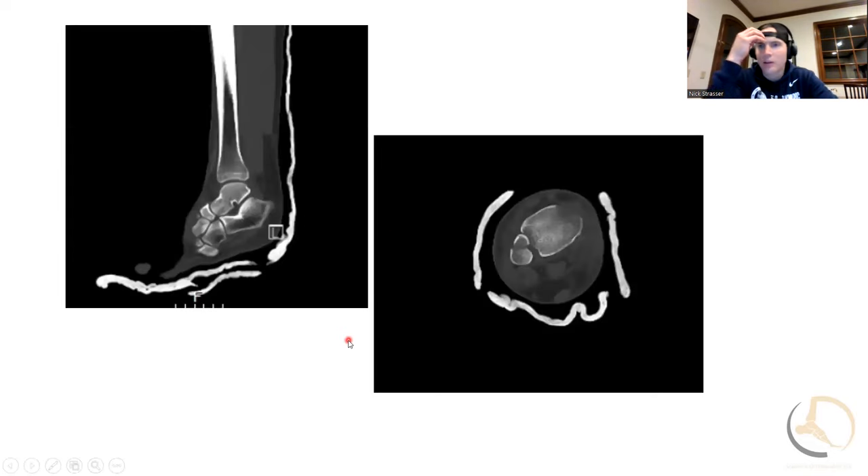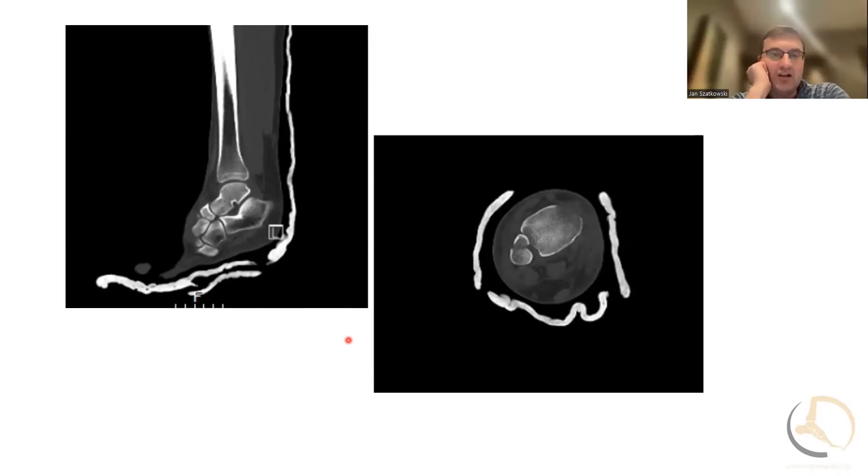We did get a CT scan in this case — she got it before she left the ER. I'm mostly looking for a posterior malleolus fracture. Looking at the sagittal, the top left image, and the axial, the image on the right — those are my go-tos. On that axial image you can see the AITFL, the anterior syndesmosis, is intact — it looks like it's right where it should be. That makes me more confident that when I reduce the lateral malleolus, the syndesmosis is going to be already reduced because part of it's already in its home.